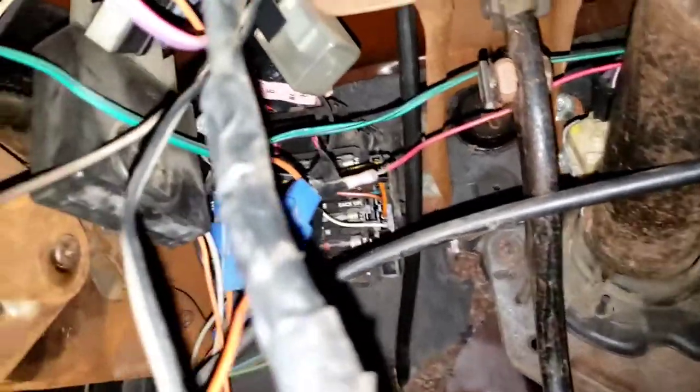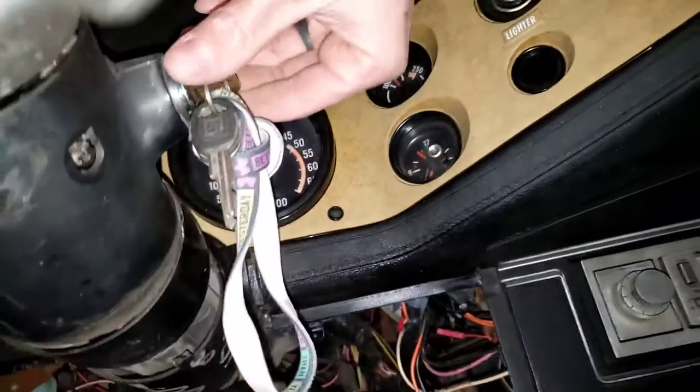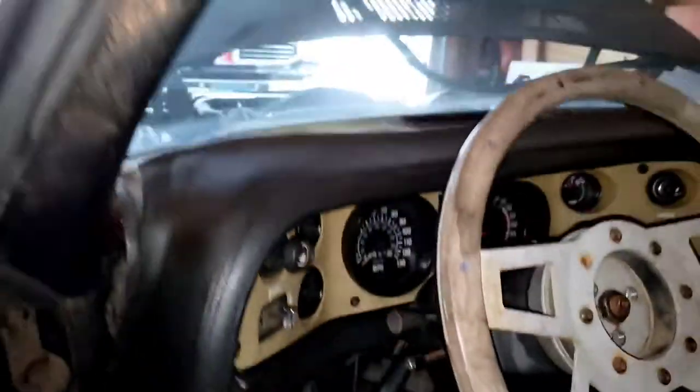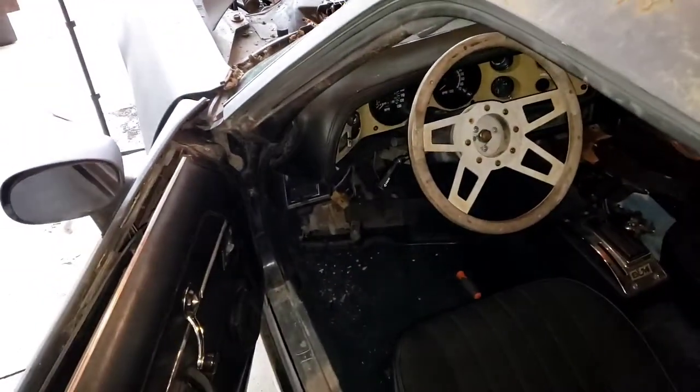You just gotta love how nice and tight they make everything in here. By quick glance, there's one fuse that looks to be blown — no, it's not. So it looks like everything in here is pretty good so far. I just have to figure it out from here. I think what I'm going to do is keep the key on and then try to jump the starter and see if I can get the sucker to at least turn over. Give me a minute and let me get that set up.